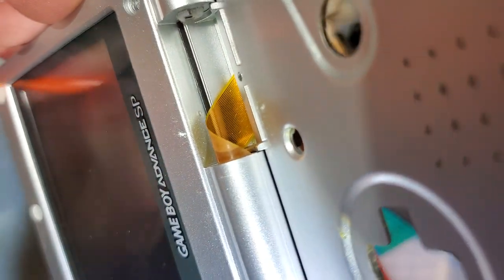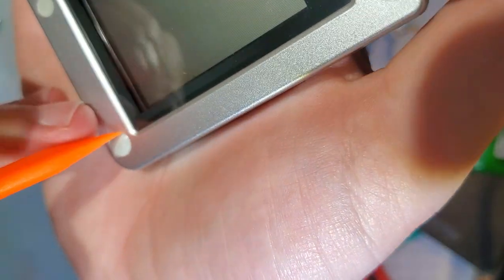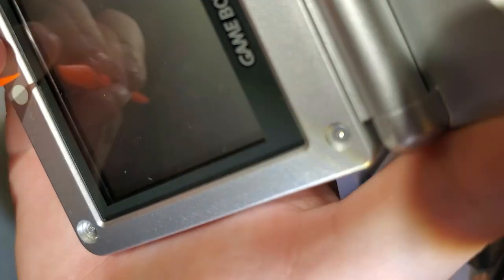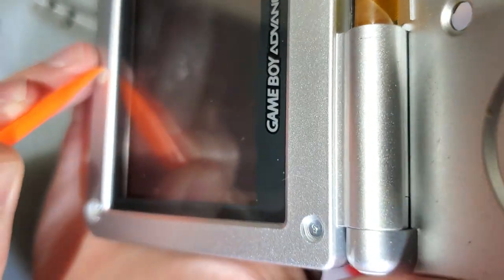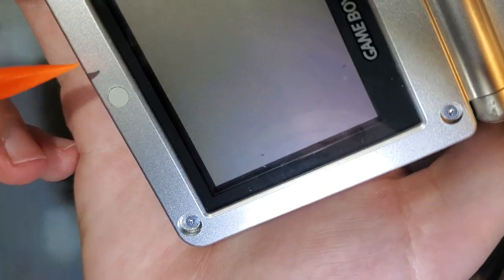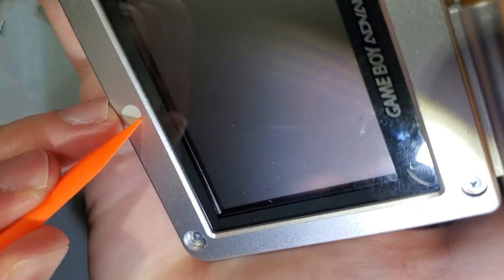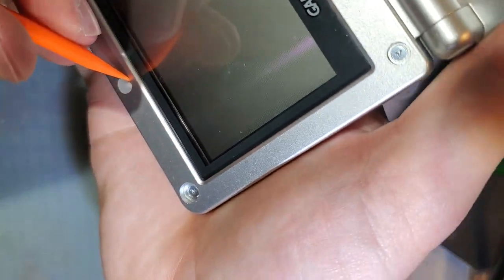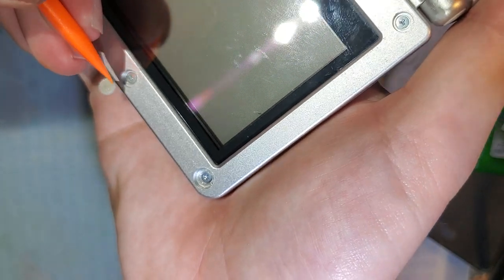Removing these hinge covers is probably the hardest part about reshelling an SP, assuming you're trying to reuse these parts. You can use a metal tool to get these out — I do not recommend it in the slightest; it is very easy to damage either the rubber cover itself or the plastic surrounding it. These little plastic tools are really good. You can kind of slide them around on the outside until you can get between the rubber and the plastic, and then just keep sliding it around until you can get under it and then pick it off.